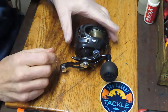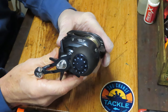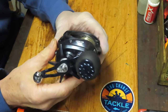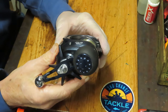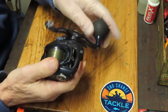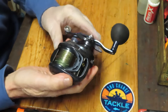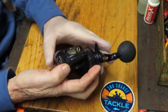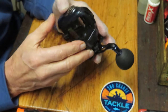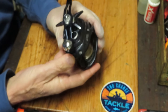Hi, this is Dennis with Second Chance Tackle. Today we're going to be working on the Daiwa Lexa HD. This is the 300 HSL-P. HS is probably high speed and L I suspect is lefty, since this is the left-handed turning wheel. So my guess is that's what the L is and that the HS is probably high speed. We're going to take this wheel apart and show you how to service it. This is a very high speed reel.